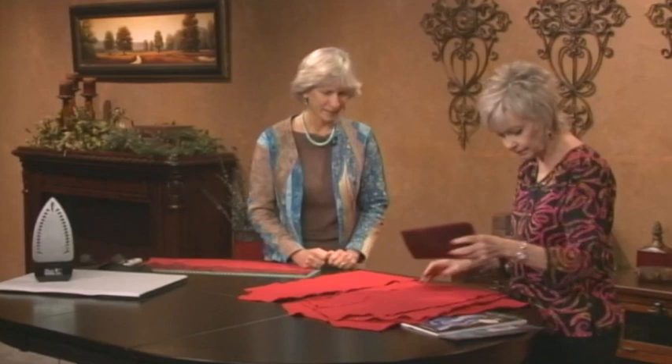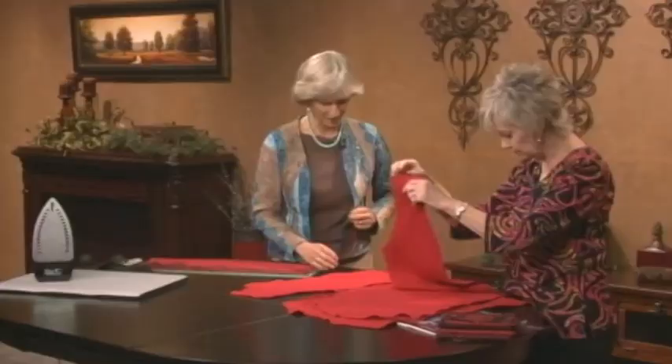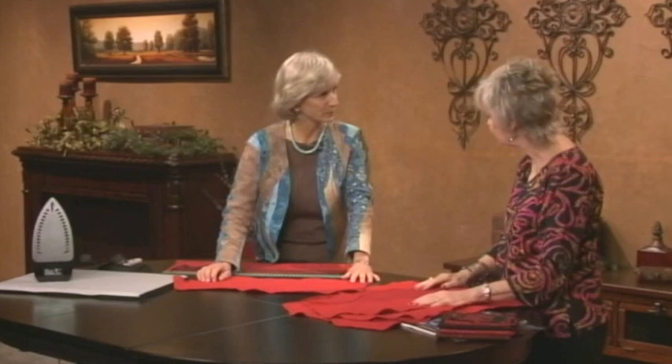We've taken the sweatshirt apart and this is one of the fronts. The smooth side, which is normally the outside of the sweatshirt, is going to be the inside of the lining. We're going to work on the fuzzy side. Karen will show how to make a layered waves fabric to fit one of the front pieces.